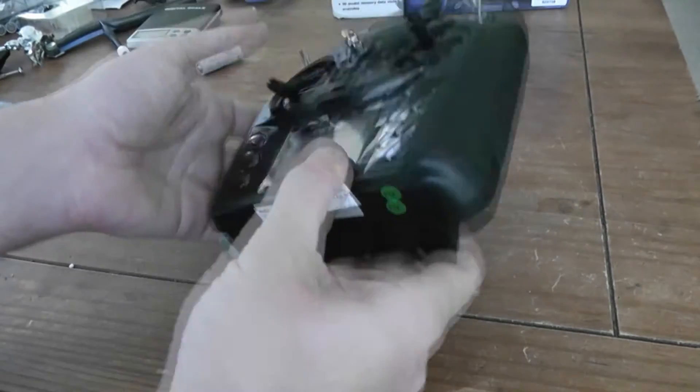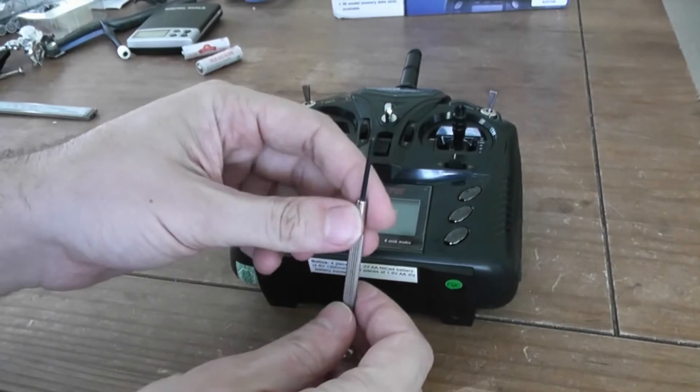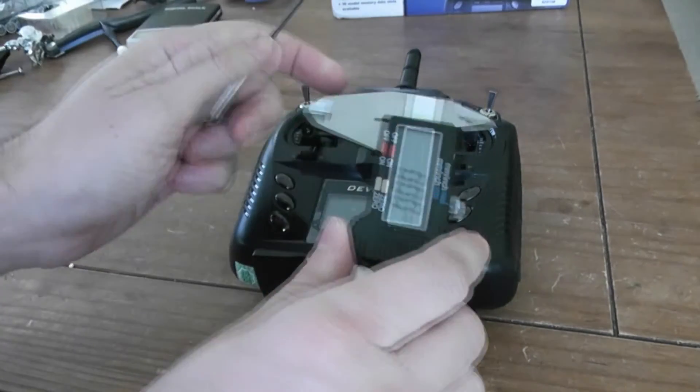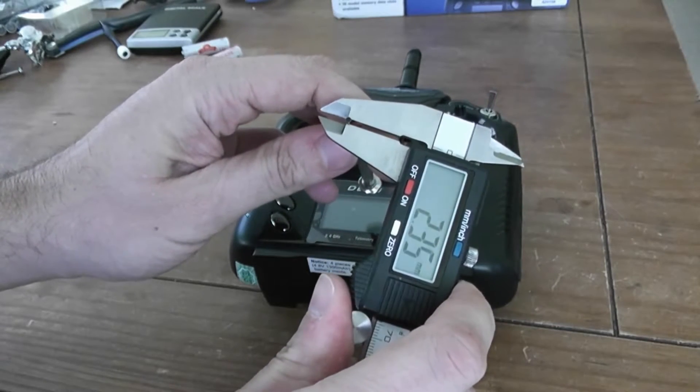The only tool we will need is this screwdriver — a Phillips screwdriver with exactly a 2mm tip size.